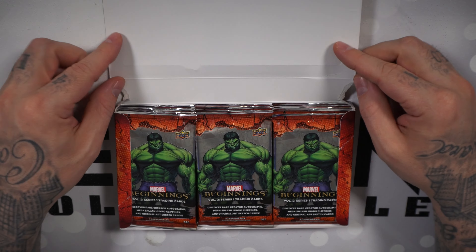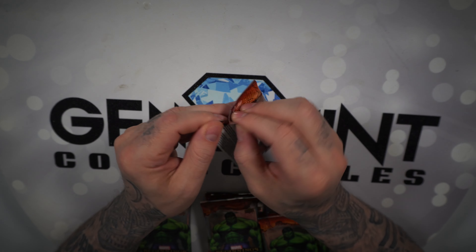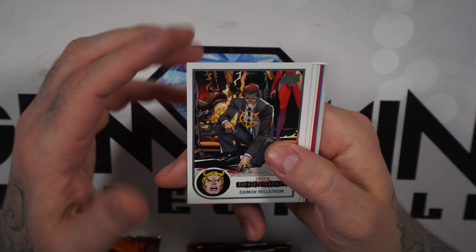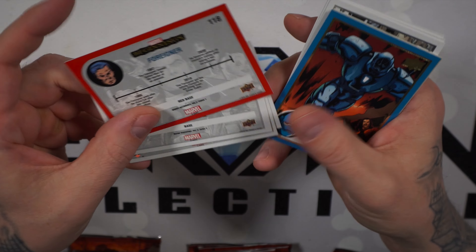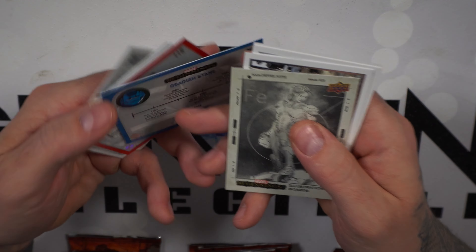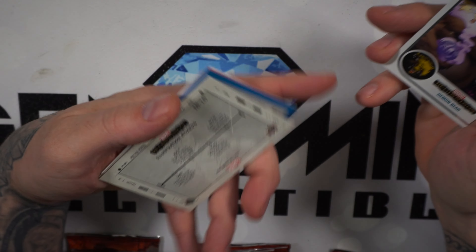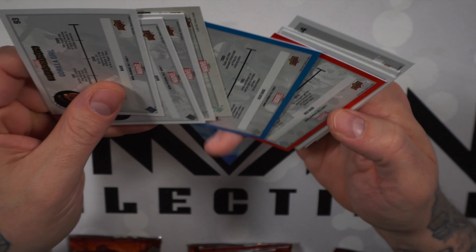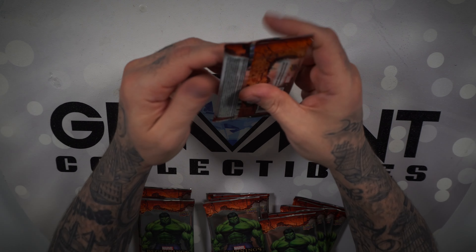Got the Hulk on the pack. All right, let's start breaking these. First pack: Damian Hellstrom, Baron Blood, Cyclops, Foreigner. We've got a red base and a blue base card — blue base for Obadiah Stane. An illustration board card number 15, Demon Bear, then another base card, Wave and Gorilla Girl. Let's put the base cards in a pile.